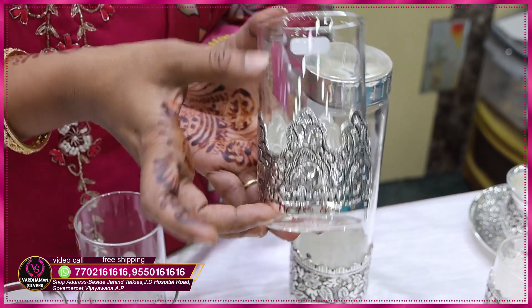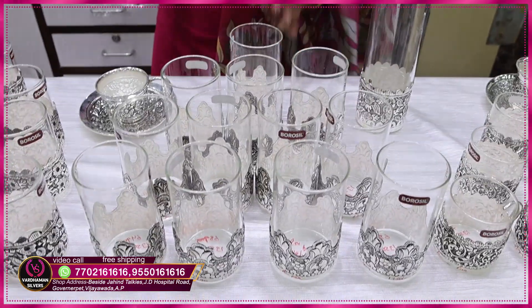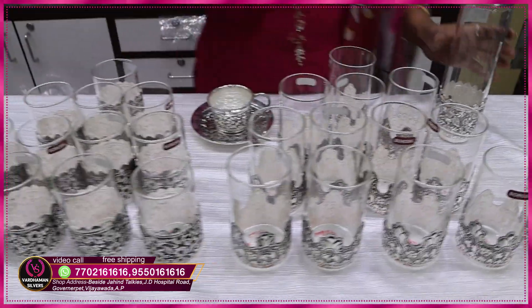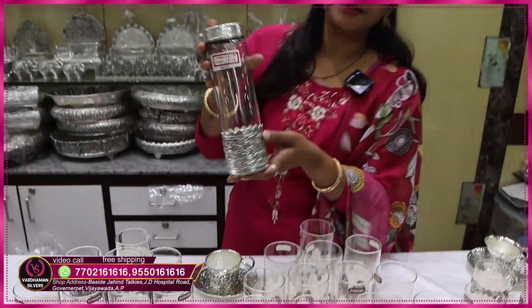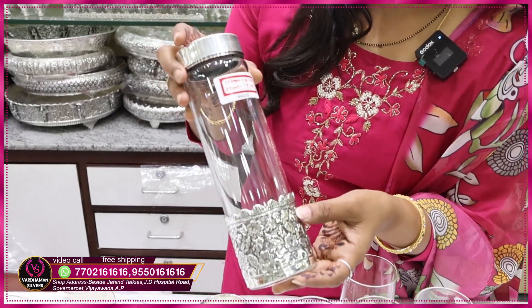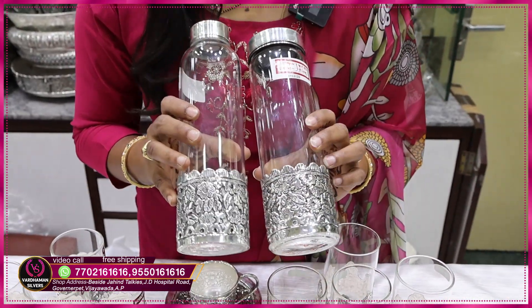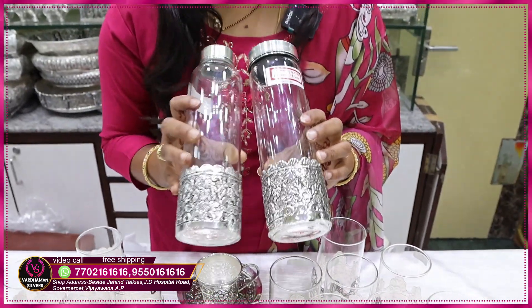I will show you a collection of cups. If you have a bottle or a cup, you can see it in the bottle and sample it. You can take a pair or a single. If you check the weight, it will be available at 115 grams.